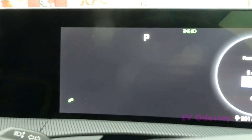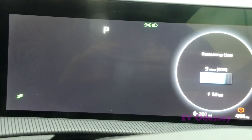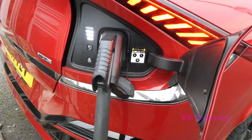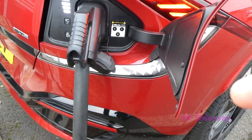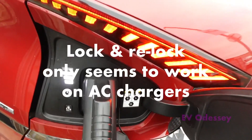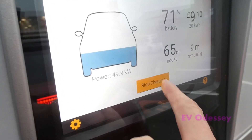There are several different ways to stop a charge. You can do it on the pump, you can do it in the app, and I think you can do it by locking and re-locking the car. So I'm going to try the locking and unlocking method. That doesn't work. So the next one is stop charging.